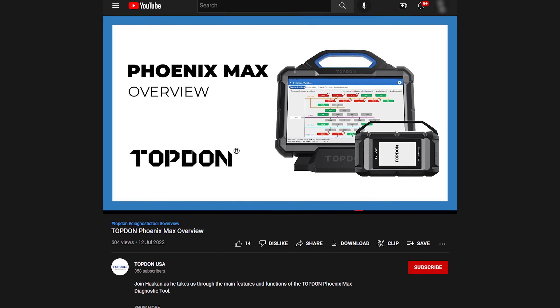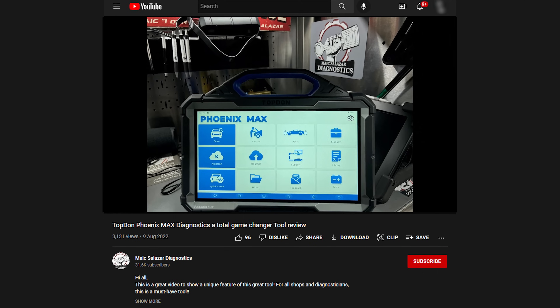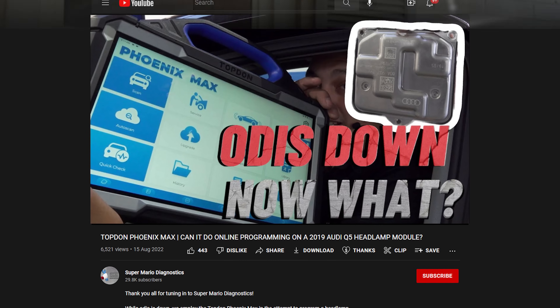If you guys want more on this Max for right now until Caleb and I put something together beyond this unboxing, Hawken has an in-depth review on the Max. My friend Mike Salazar has one, and my friend Super Mario Diagnostics also has one. So all three of these channels already have a Phoenix Max that they're reviewing. Please refer to those channels - look in the description for those links, go over there and watch them, tell them I sent you and say hello.